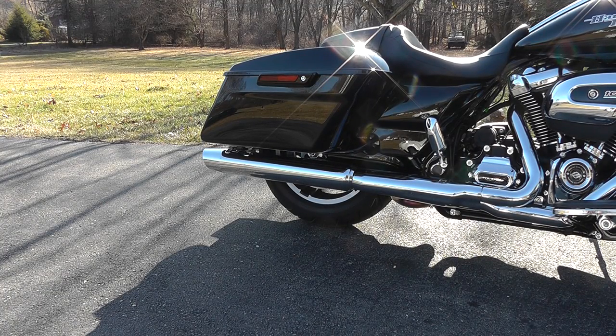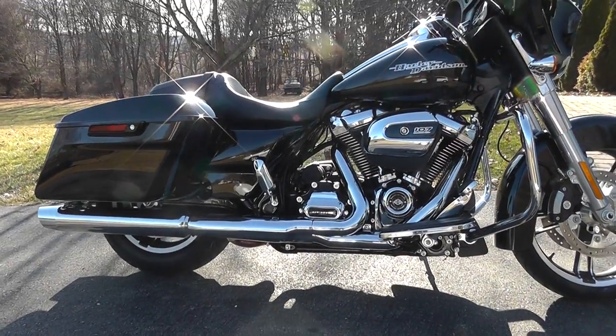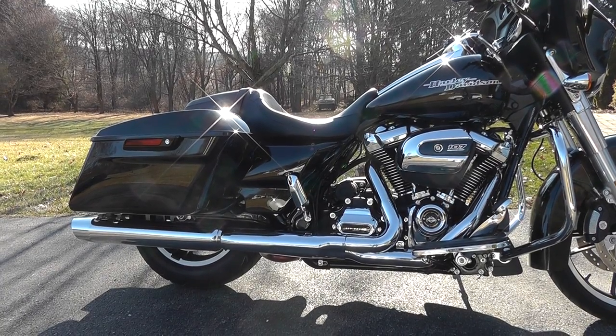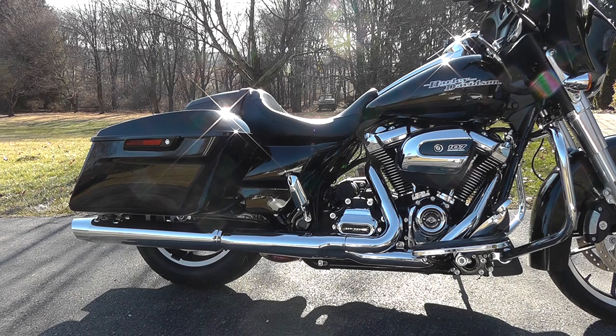Hey guys, Mike at West End Motorsports.com here with our brand new 2017 Harley-Davidson Street Glide. We just got the plain model here — no S, no Screaming Eagle, just a plain Street Glide, all black with a 107-inch Milwaukee 8 motor.